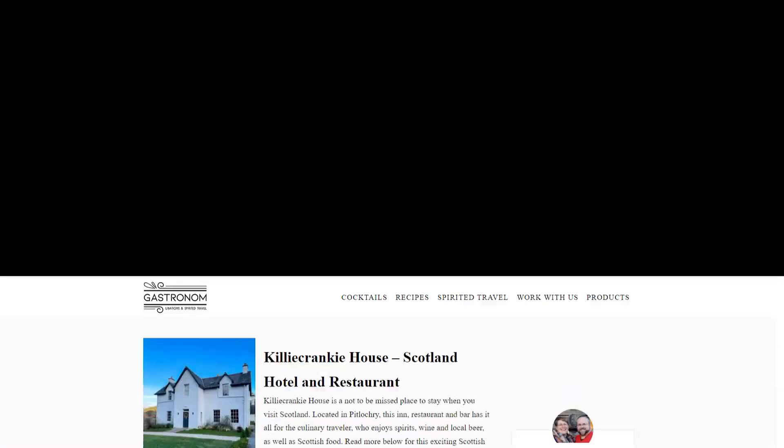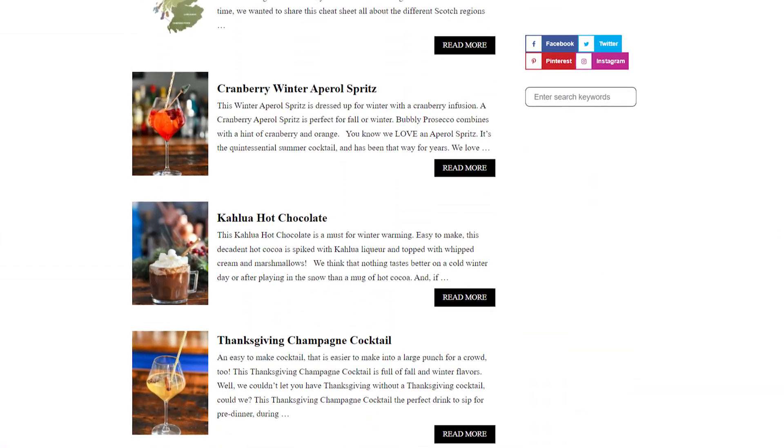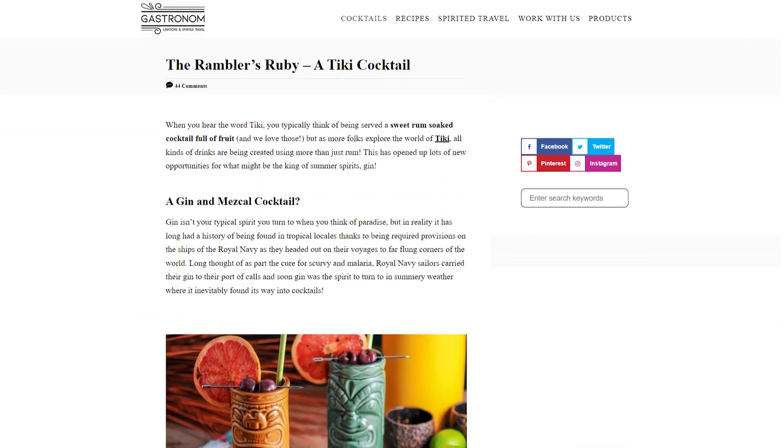The winter holidays are officially over, but that doesn't mean you can't enjoy one last winterish cocktail before we say goodbye to January. Today's recipe comes to us from Jay and Leah over at Gastronom, which is an excellent site for food, cocktails, spirits, and travel, and is responsible for today's winter-spirited recipe, the Rambler's Ruby.